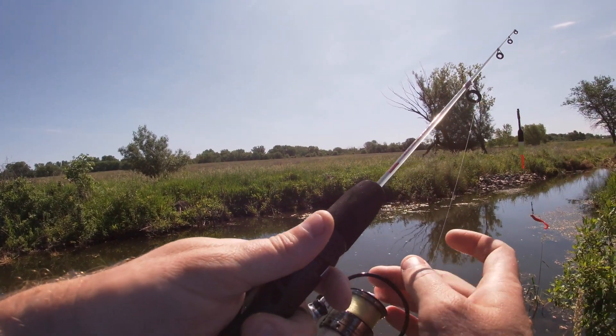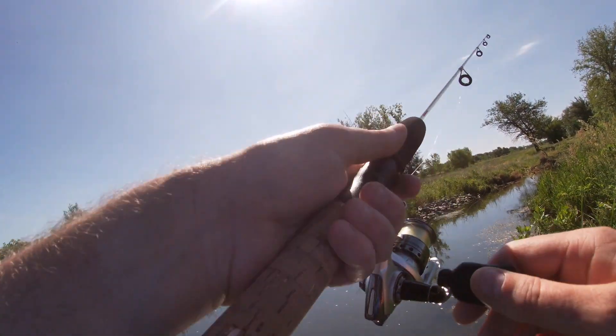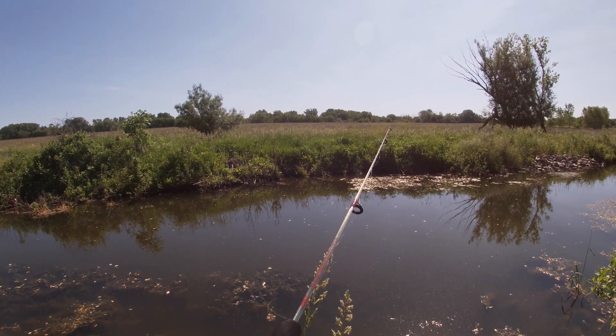Unlike the trout magnets, which have a shorter tail, I'm missing them. There was another hit, and another hit.